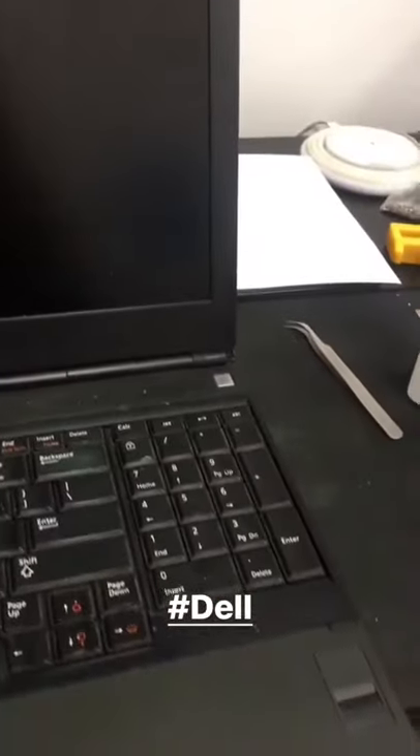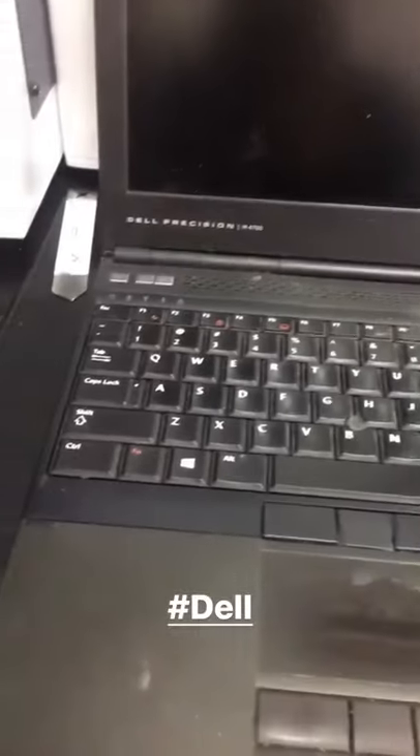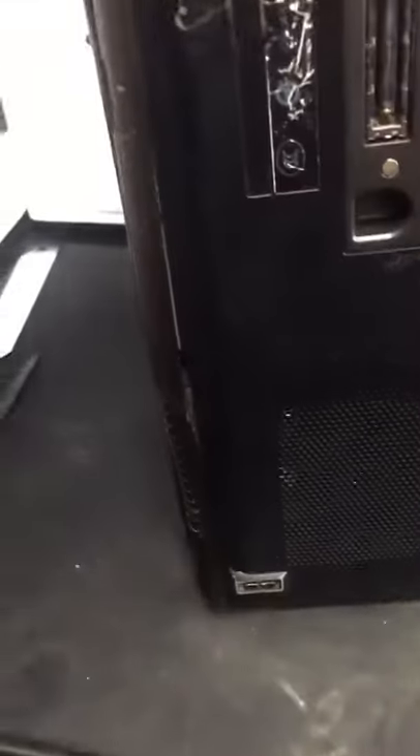We got this beautiful Dell Precision laptop over here — not turning on, not booting up properly. Looks like it's in shambles; this computer has been through a lot. You can see the cover is even messed up, and when we turn it around — I took out the battery already — the actual frame of the thing is bent. Let's see what we can do with this one.